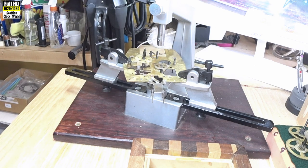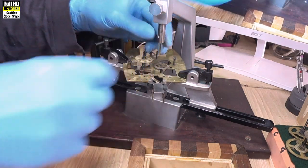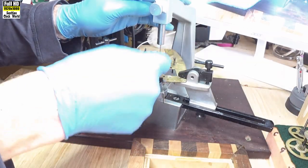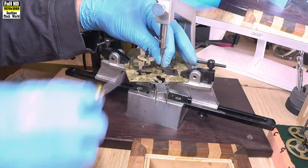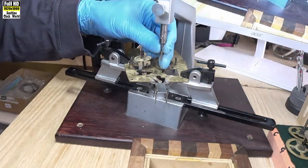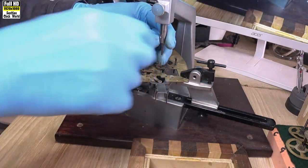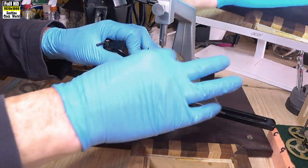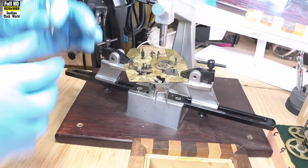Remove the reamer. 2.47mm is the next reamer — this is our second one — into the machine, tighten it off. Lower it into the bush, start turning — you can feel it biting pretty quickly — and through it goes. Remove the reamer. 2.97mm is the final reamer; we'll broach out to 3.0mm. Hold the plate, turn the handle and complete the hole. Take the reamer out.